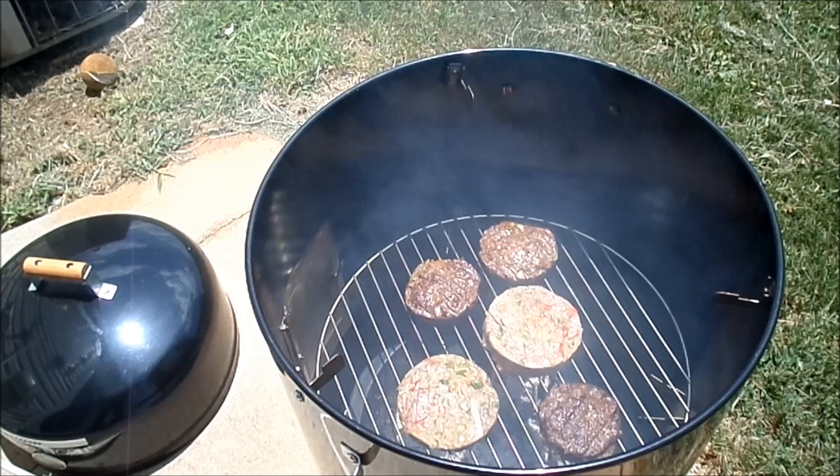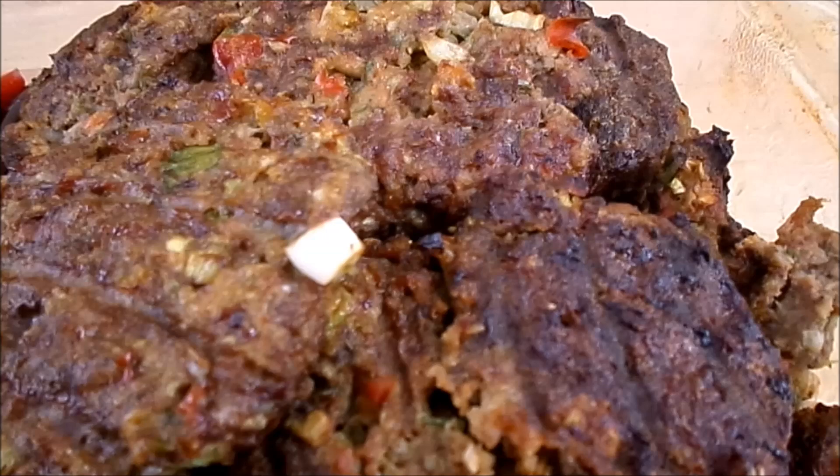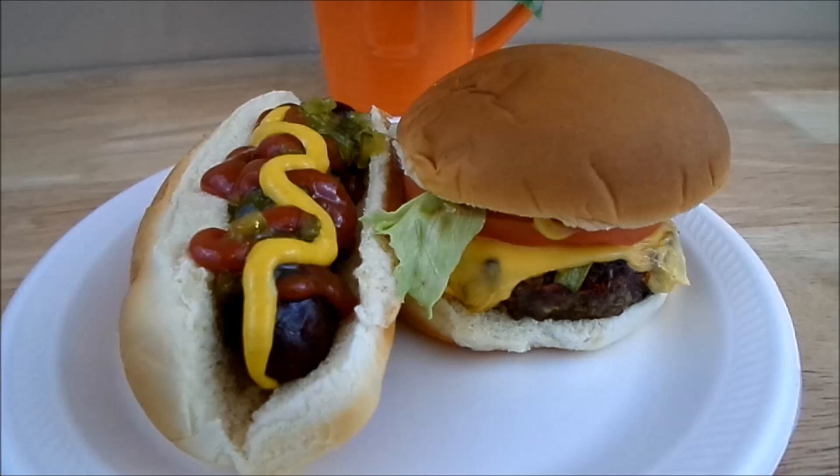So there you go, guys. I love to grill — I grill everything, any meat or vegetable. So we have hamburgers, actually cheeseburgers, and brats with all the condiments.